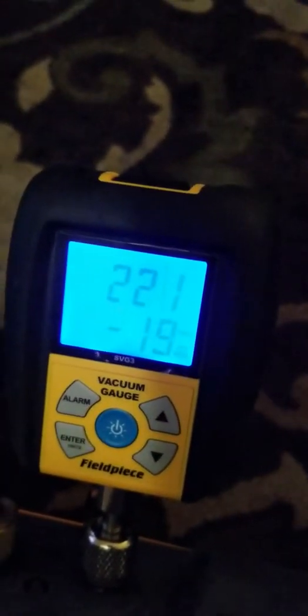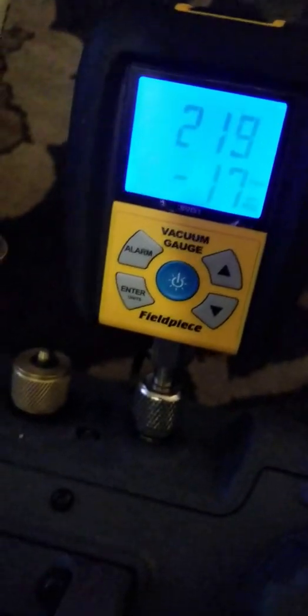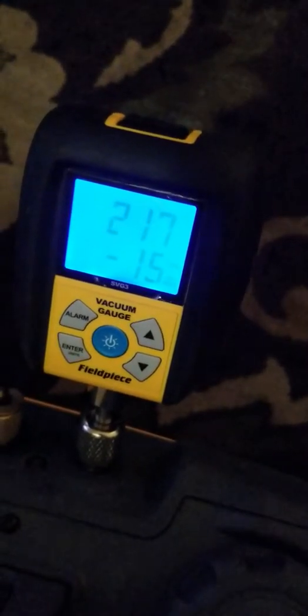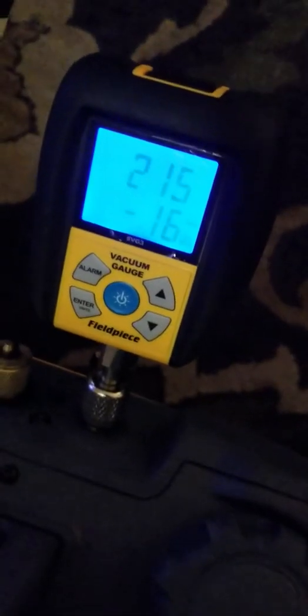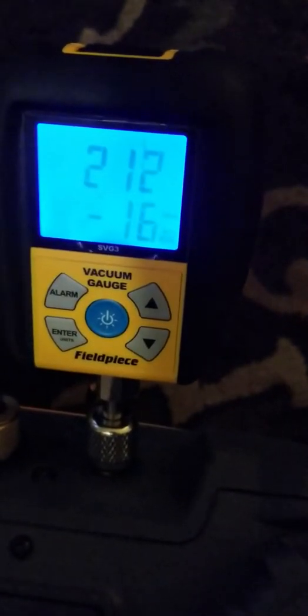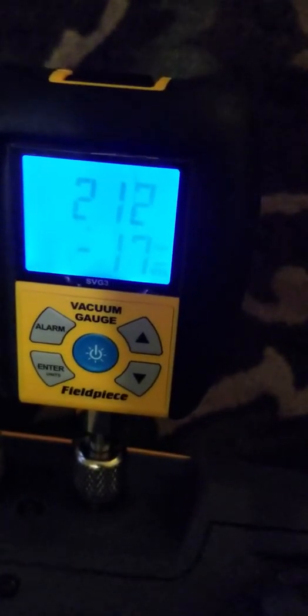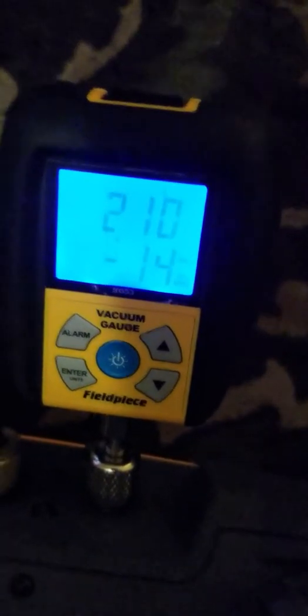Six minutes. I'll pull it to 200 and stop it. I don't want to mess anything up. I've got about seven minutes now. 213 microns. I'll turn the tank off and shut the valve on the tank. It's at 200.